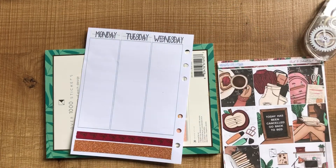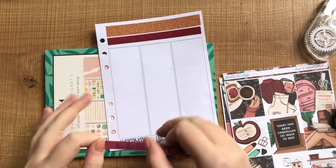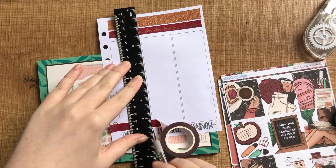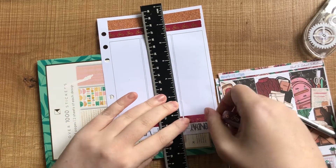I thought there would be enough washi strips for each day to go under the date cover, but there wasn't. They were a little bit wide, so I just used the same 10mm washi, cut little gaps in between each day, and put that at the top of the week. I think it looks really good — this red was a really good colour to match this kit.